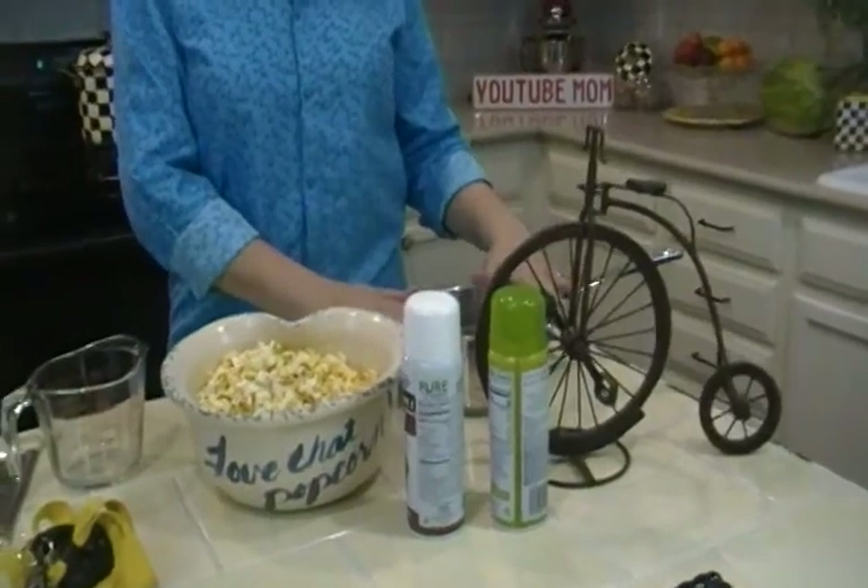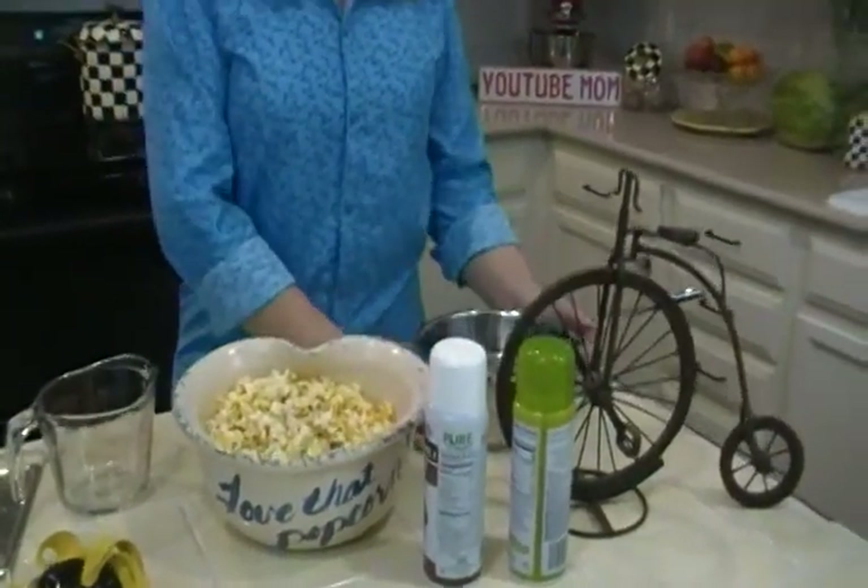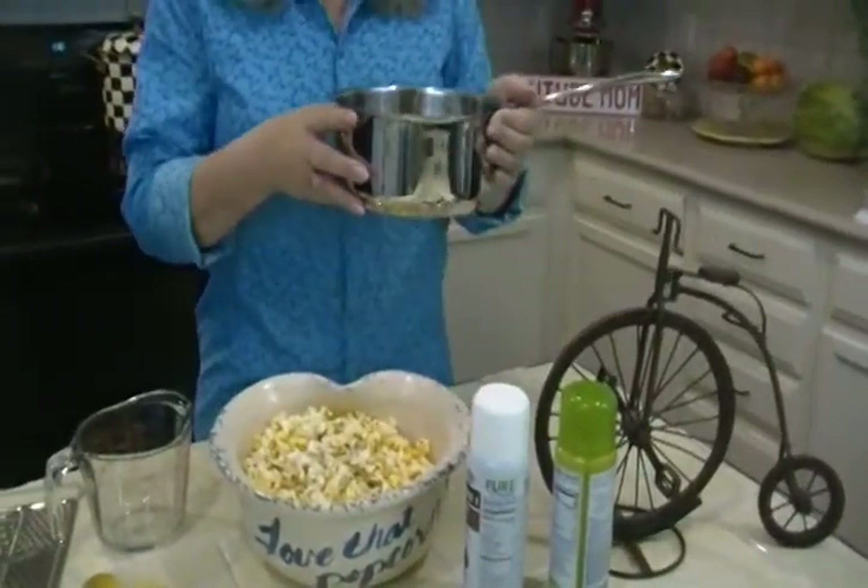It will also keep a pot from boiling over. We've all experienced cooking something and it looks like the pot is going to just bubble up and over. Hurry and spray it with some non-stick spray, and the bubbles will calm down and it won't overflow.